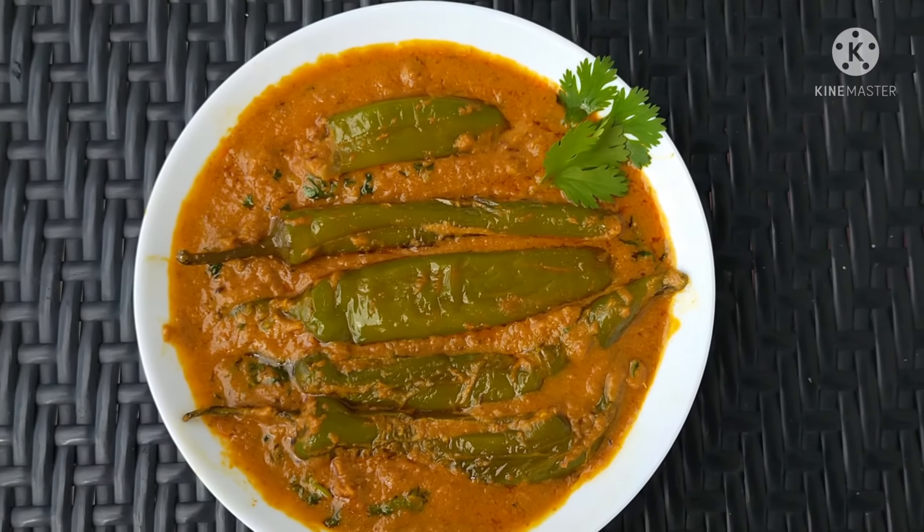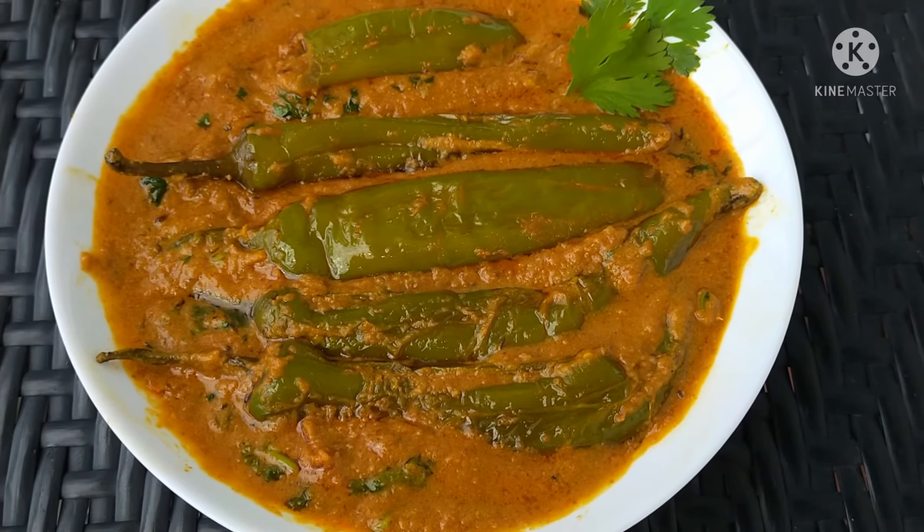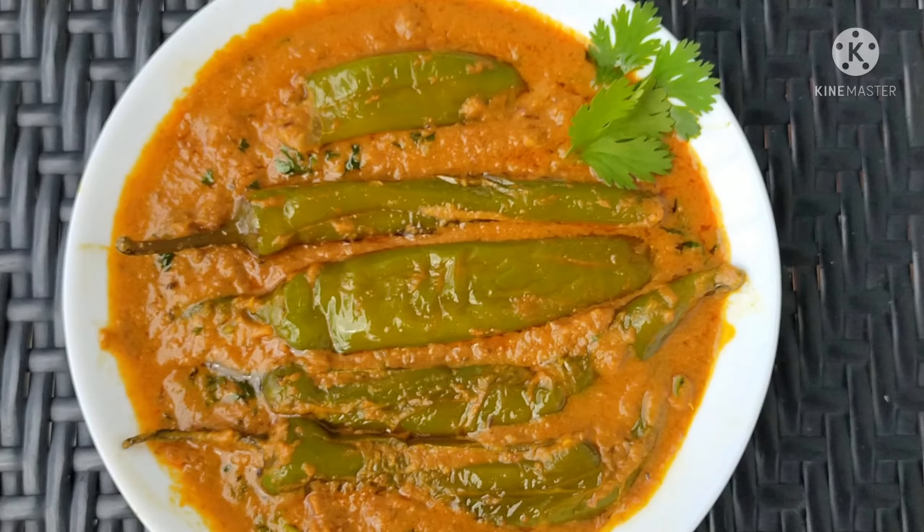Hi, welcome back to Shri Teju's Kitchen. Today's recipe is for my channel — a gravy recipe made with biryani, bagara rice, and jeera rice.